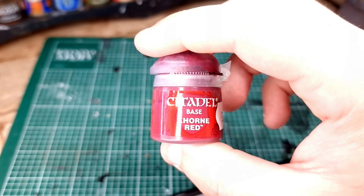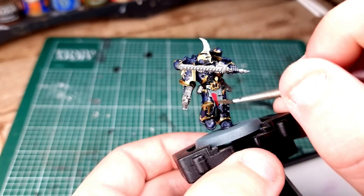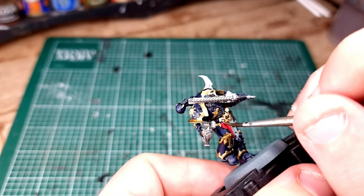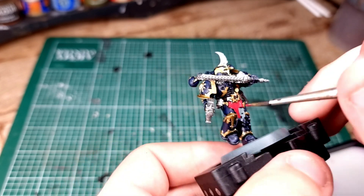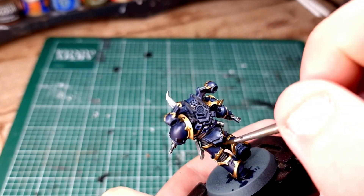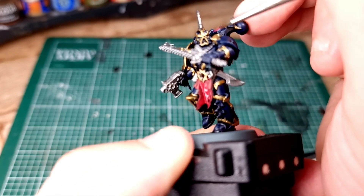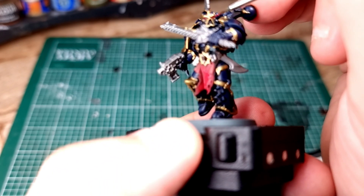Once you've done that, we're going to switch to Corn Red and paint in some of the red details - in this case the tabard cloth hanging from his waist and his eyes. Be aware that this may take a couple of coats. If you're batch painting, don't be afraid to paint one layer on every single model, and then by the time you get back around to the first it'll be dry, and paint another quick layer on all of them to get the best and smoothest effect.